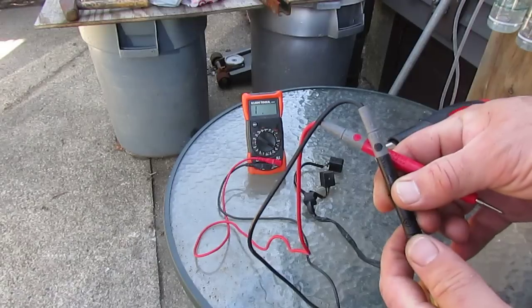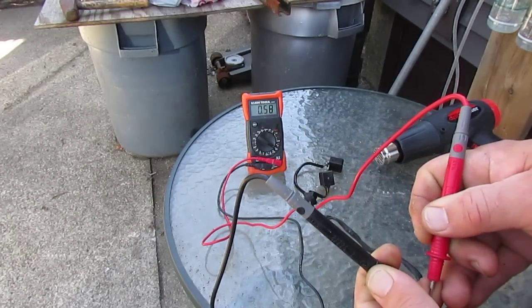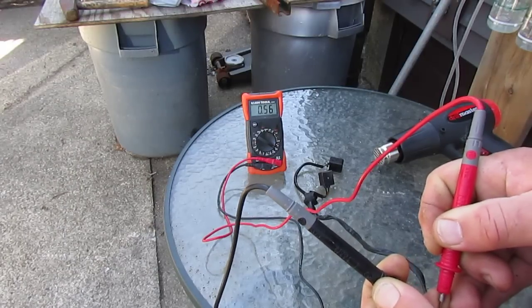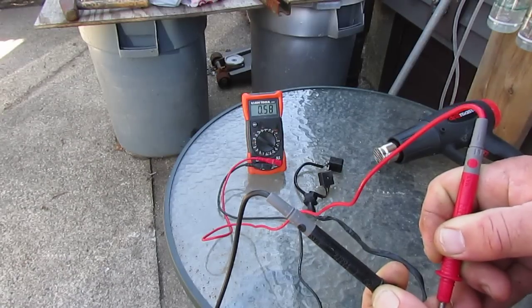Unfortunately this is a somewhat expensive fix — about a hundred bucks for a new set of these. You'll see the reading climb once it gets a little hot.